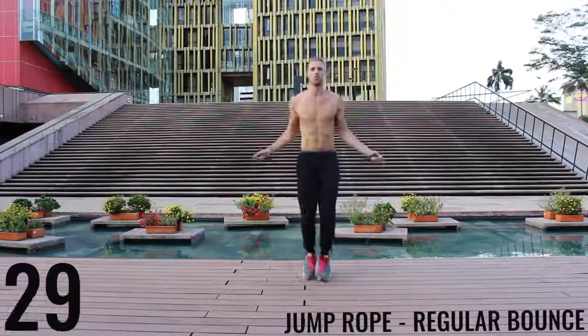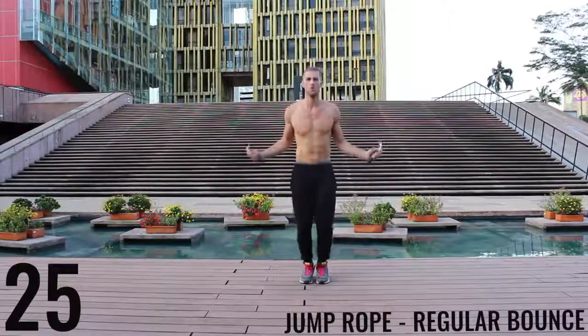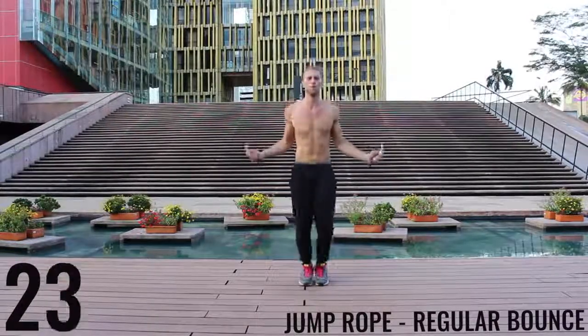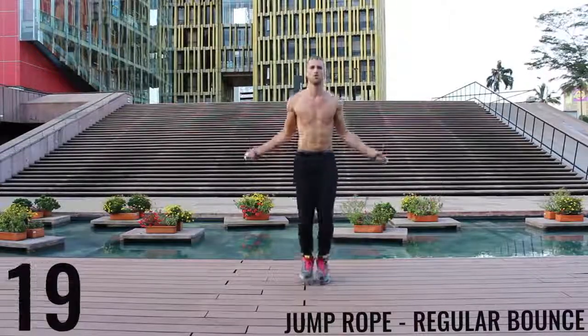Right back after it — jump rope regular bounce, let's go. As fast as you can, barely bringing the balls of your feet off the ground. Spin that rope as fast as you can with the wrists, keeping those arms and core nice and tight.